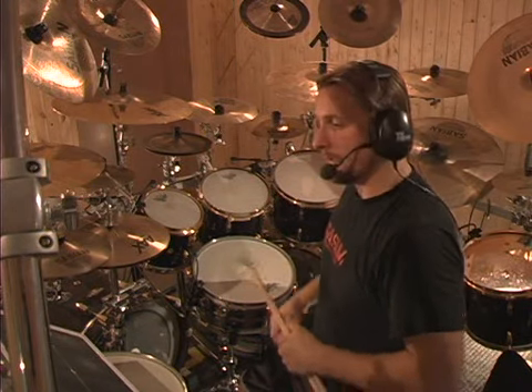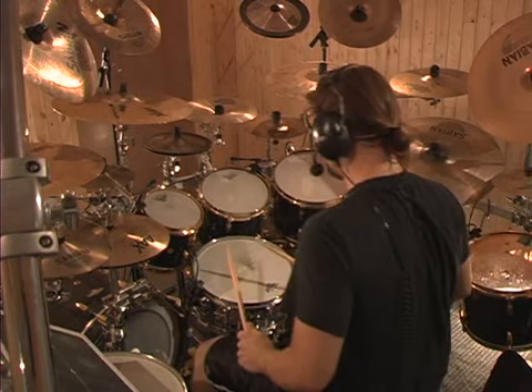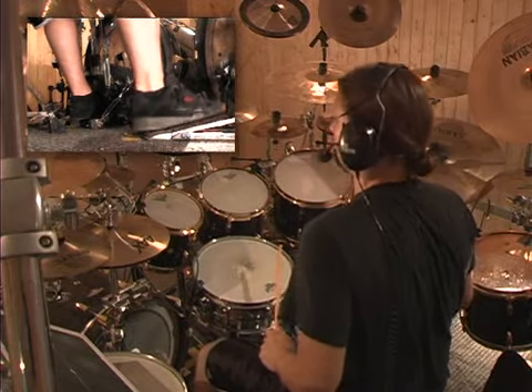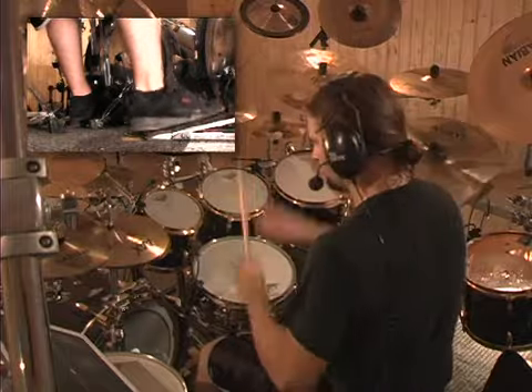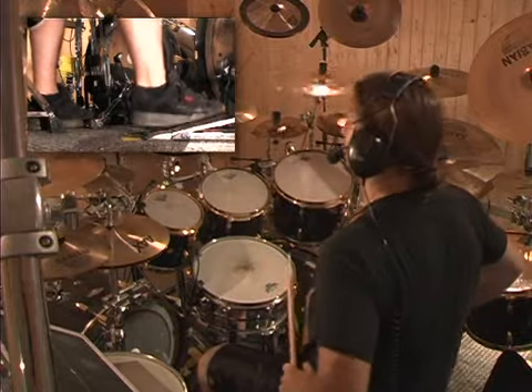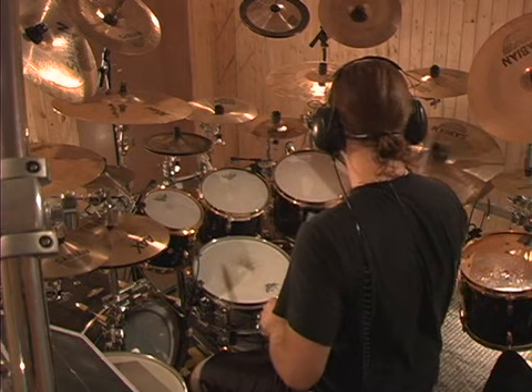The next exercise isolates the individual feet. I'm going to play with my right foot to give you the example, and we'll repeat it with the left. Playing heel up and trying to hit as hard as possible. We'll start at 140. Take that rest period again of about 30 seconds, and then go on to 160.